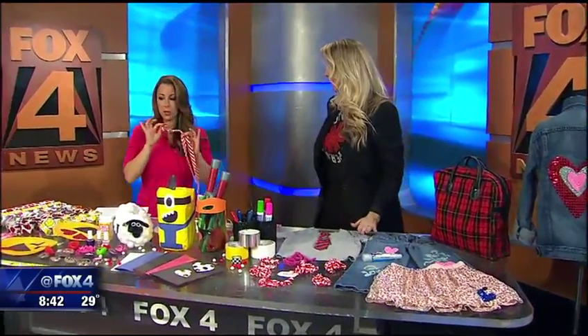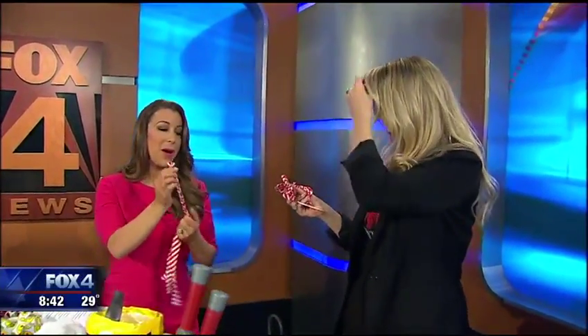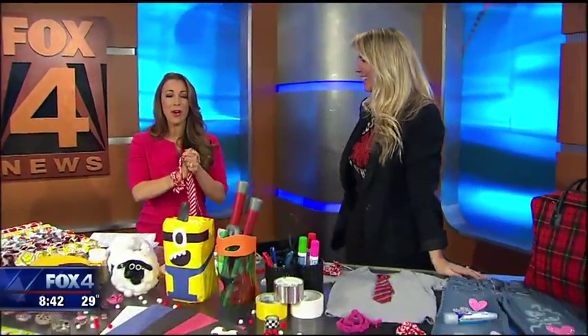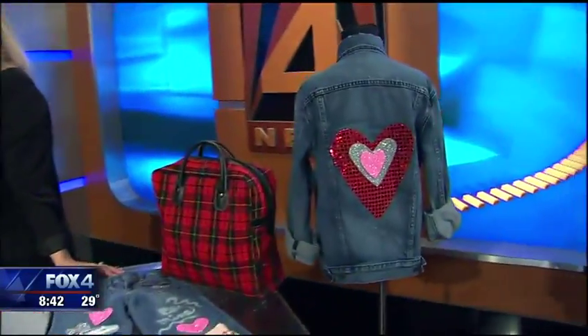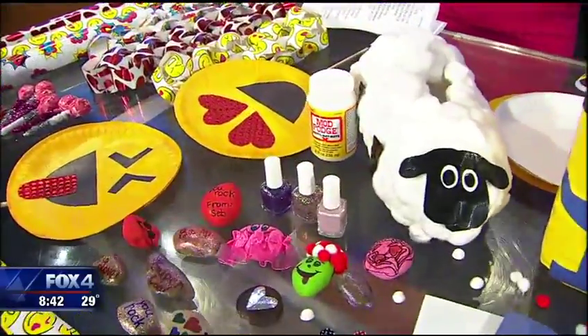You are so creative — these are real things we can actually do. Thank you so much for the tips. We'll put a link to all of her information so you can get into all this stuff for Valentine's Day — it will be on Fox4News.com. Thank you for coming in. Such cute ideas!